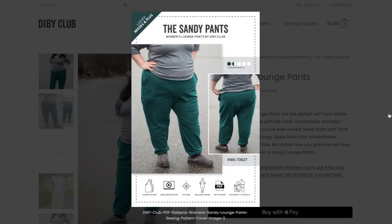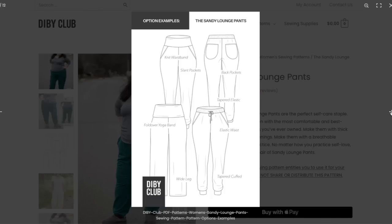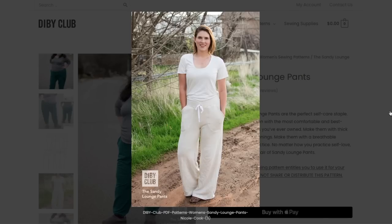It looks a little long on her, but I can't tell how tall she is. I want to see the waistband. So we've got a knit waistband, a fold-over yoga waistband, and also an elastic waist — three different waistbands! You have the option for back pockets, a tapered elastic ankle, a tapered cuff ankle, or a wide leg. That really does cover the gamut of lounge pant options. You also have the slash pocket that I mentioned — but you can leave those out totally if you wanted. The elastic waist does have a drawstring, which I like because I have a fluctuating waist.